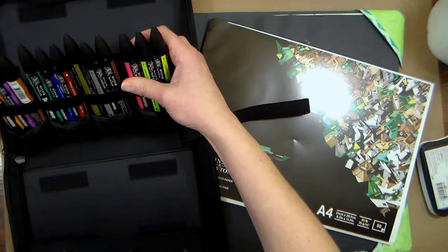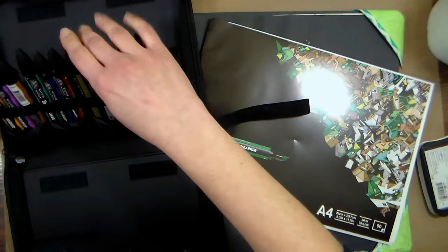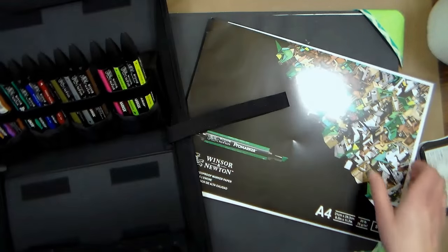I'm not gonna store them together because I accidentally grabbed one of these neon markers and they're not compatible with the Pro Markers, so I kind of made a mistake on one of my illustrations that I'm gonna show you how to color. This is how they kind of come in the box.